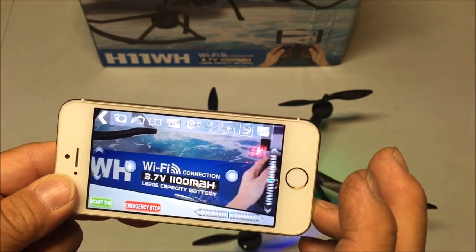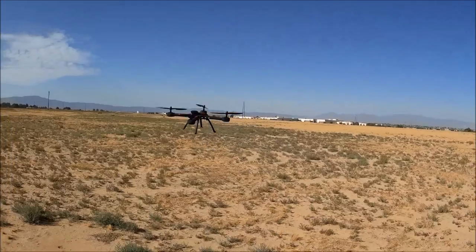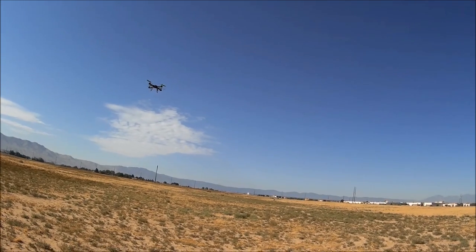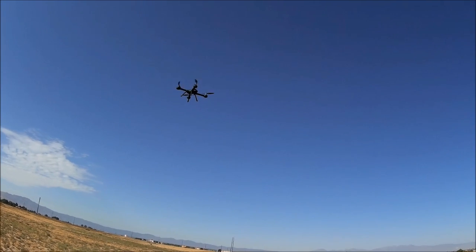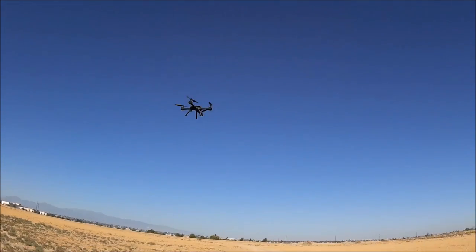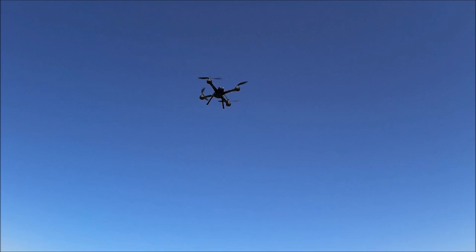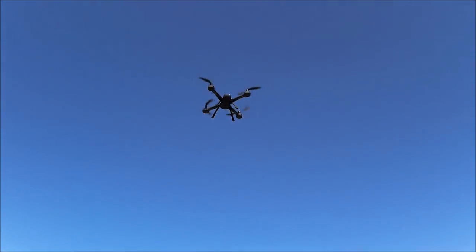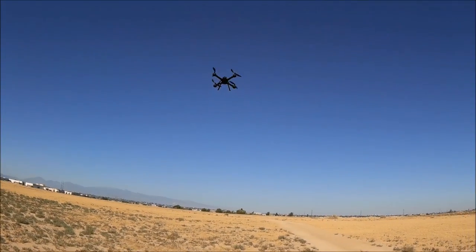The next button is the flip button, and the next is the speed button going from 30 percent to 60 percent to 100 percent. All right, pretty nice. It's making some kind of a noise - I don't know if that's the gears or how it's supposed to be, but it is on altitude hold.